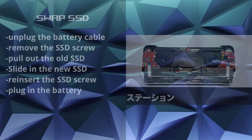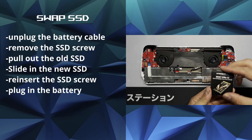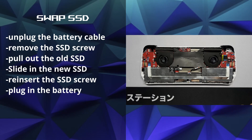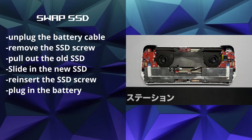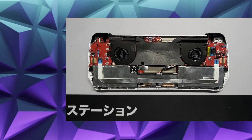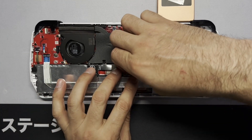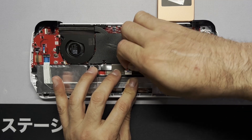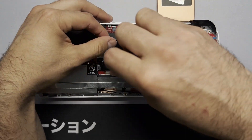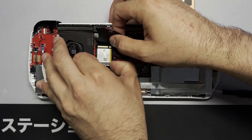Before we get started, let's do a quick overview. Our first step is going to be unplugging the battery cable. Then we need to take out the screw holding in the old SSD, remove the SSD, and place in the new one. Then we can screw it back down and plug in the battery again. The battery cable is right in the center — just grab it firmly and pull it straight out. The SSD is located on the left side in the middle under the flap, so we're going to take out the screw with our Phillips number one and pull out the SSD gently.